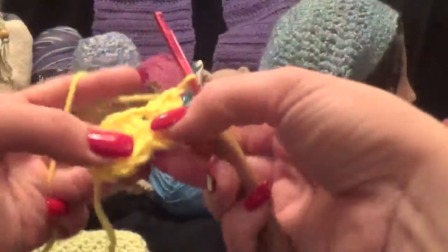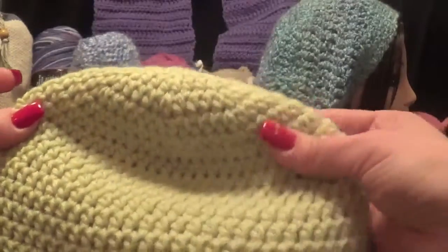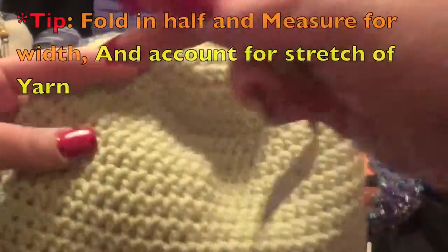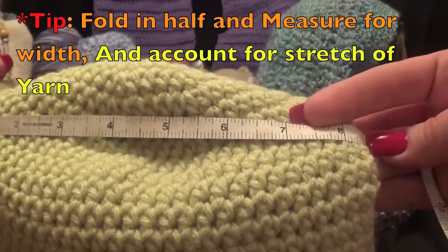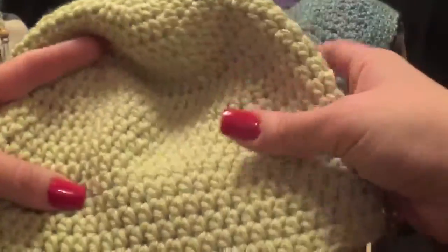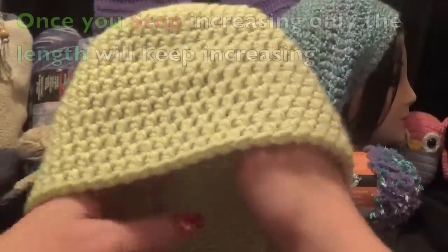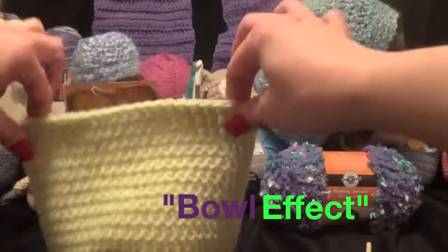Work your pattern and figure out how many stitches you need. For a hat, once you get to where it's wide enough — if you're working on the fly without a pattern — fold it in half. If your head is, say, 20 or 22 inches around, then half of that is what you need. So if it measures eight and a half inches folded, that's 17 inches around. Then instead of increasing, you just work the stitches down and you'll get the bowl effect — the hat won't increase anymore and won't be wonky.